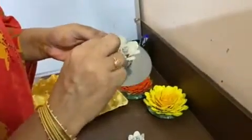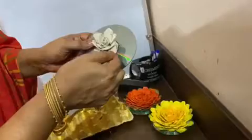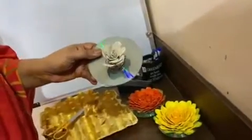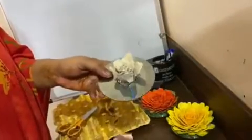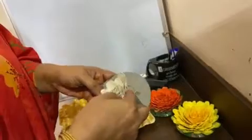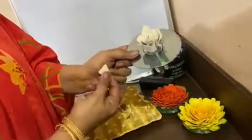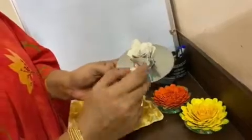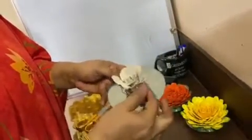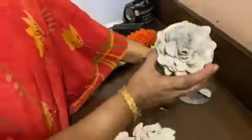Just place it carefully, and bend this behind and then press it here. As you press all the petals, you can see the finished one here.